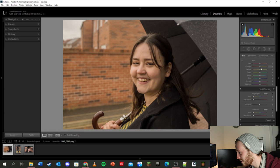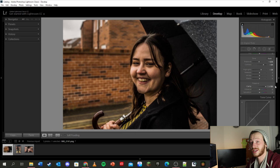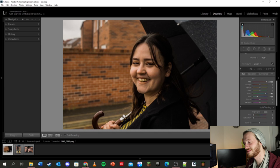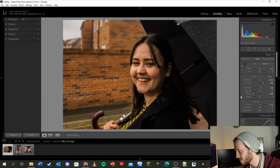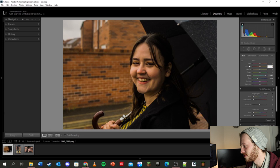If I pull the saturation on the orange all the way down, that affects pretty much everything except her top. If I pull the reds down, similar situation — her lips just go gray, and that's not what I want, so I'll set everything back to zero. Orange is pretty much everything in this photo — the bricks on the walls, the bricks on the drive, the skin tones — it's all very much orange.